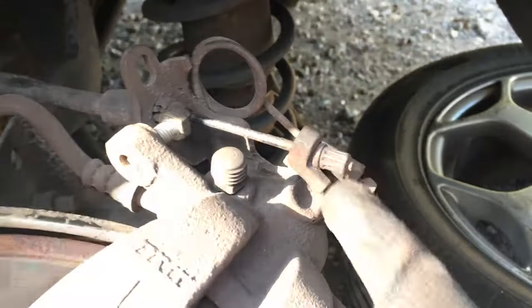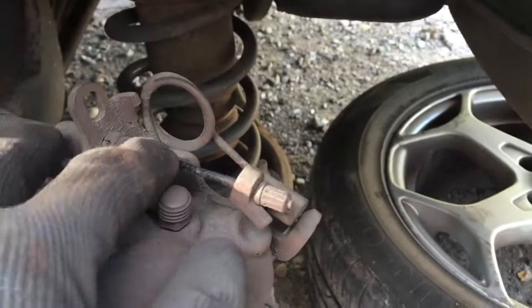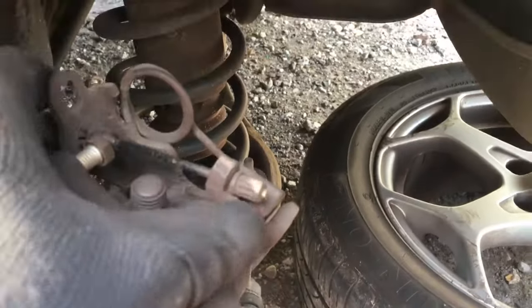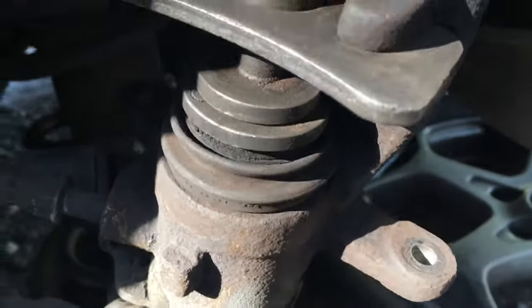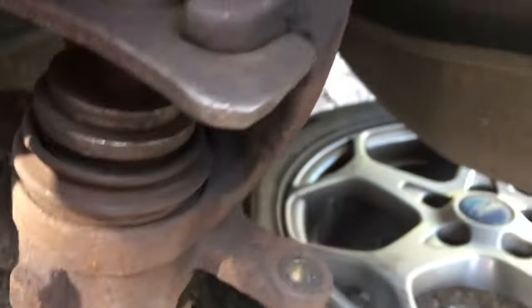Disconnecting the cable can be a little bit of a pain, so always ensure that the brake cable is not stuck first. If it is stuck, when you try to wind down the piston it will stop the piston from winding down. Once you are sure that the brake cable is moving sufficiently well, move on to the next step.